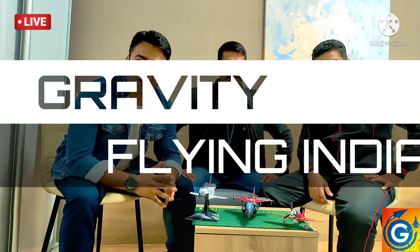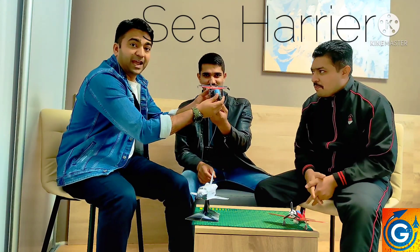Hey, hi guys, you're watching Gravity Flying India. This is Shorib Malik, and with me we have Vichir Aspar and Raghful Kulkarni. Last week we had the amazing Endura, and this week we have the Sea Harrier.